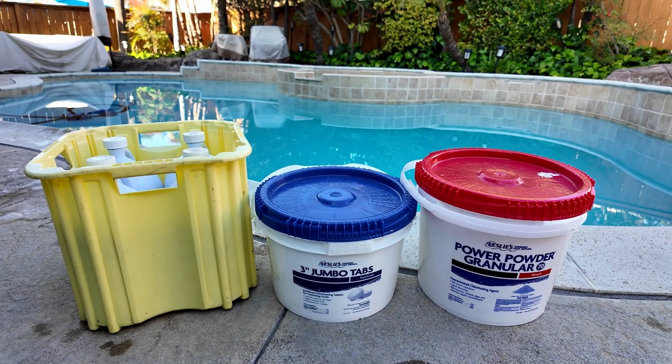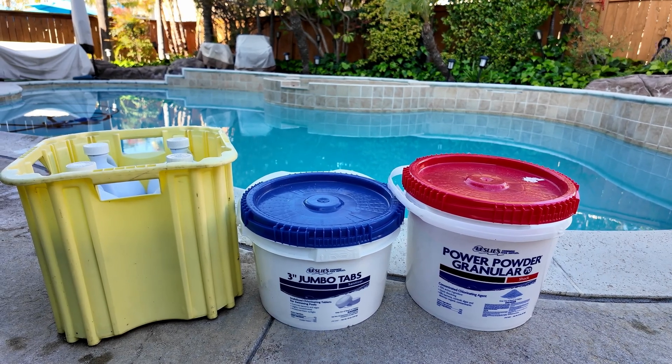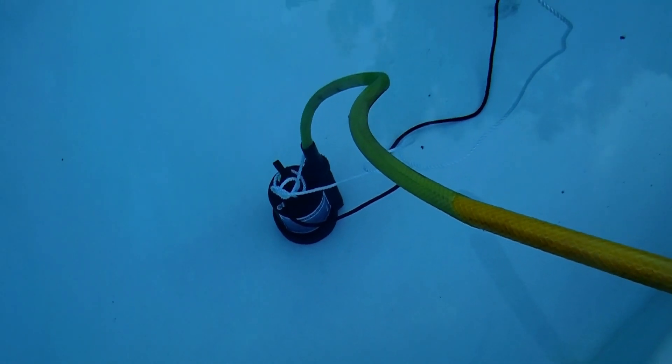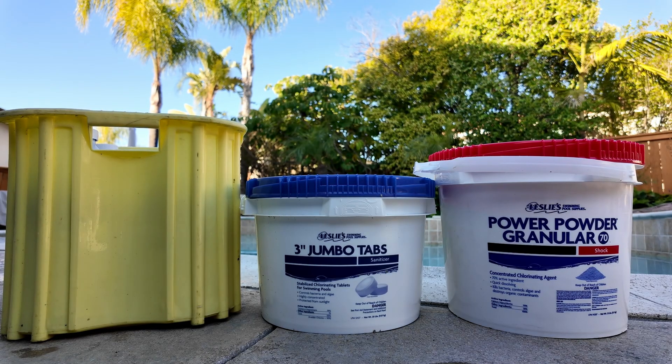The combination approach to sanitizing your pool water is a great way to make sure that not just one byproduct is being added to your pool water weekly. Keep in mind that a partial drain and refill will help reduce the byproduct levels from the sanitizers you use in your pool weekly.